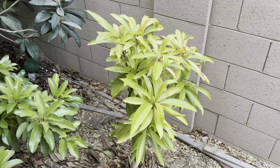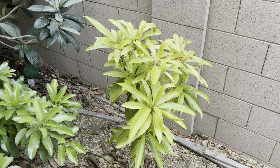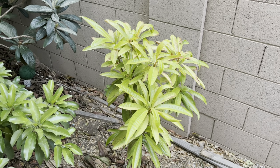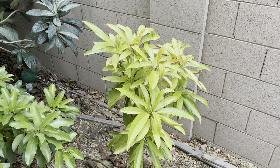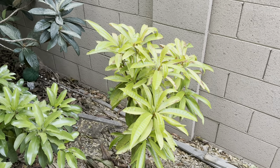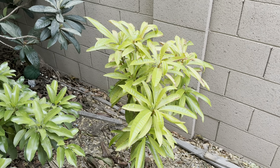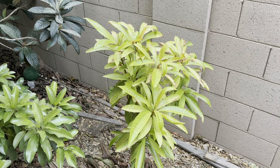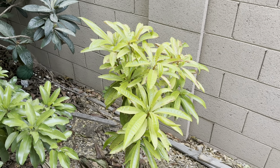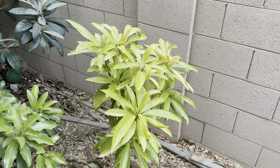Hello everybody, Joe here with Garden of Luma. I wanted to do a quick backyard tour to show you everything that's growing here and how it's looking right now. It is the end of July 2023. It's been a brutally hot July here in the Phoenix, Arizona area — growing zone 9B — and we've had records of 110-plus degrees for like 27 straight days, which smashed a record of 18.